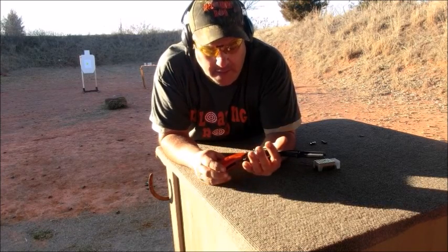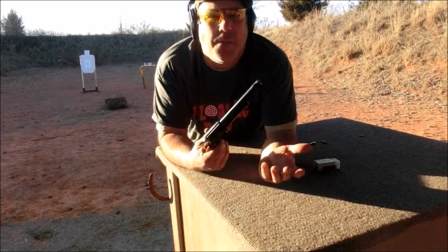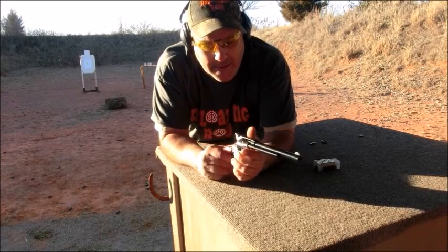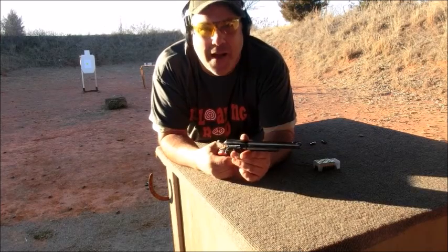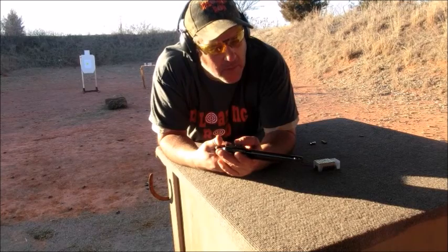Other than that, it's been a fun little gun so far. It's just a little single action, kind of like being a cowboy. It's nothing spectacular, nothing semi-automatic — it's just an old time type gun.